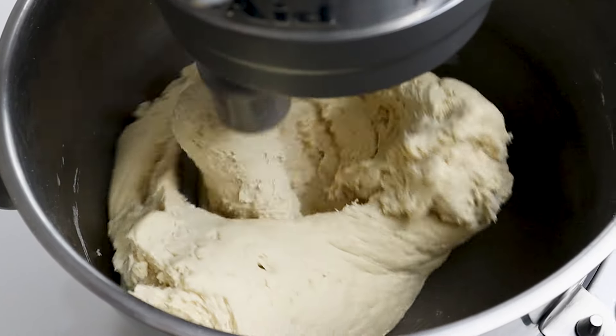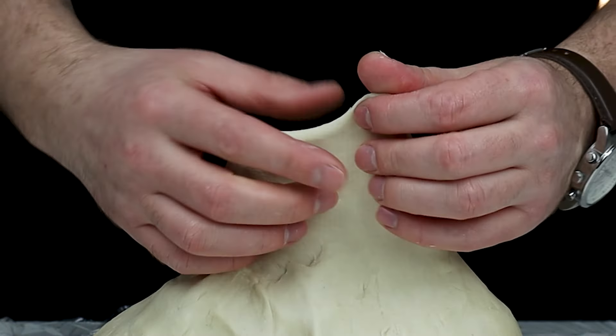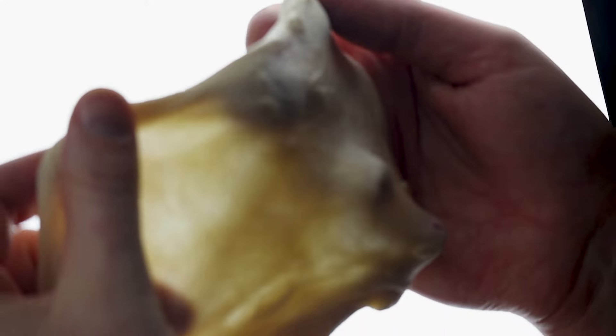To test the croissant dough, take a chunk of dough and stretch it between your fingers. If the dough tears, you haven't developed enough gluten and it needs more kneading.